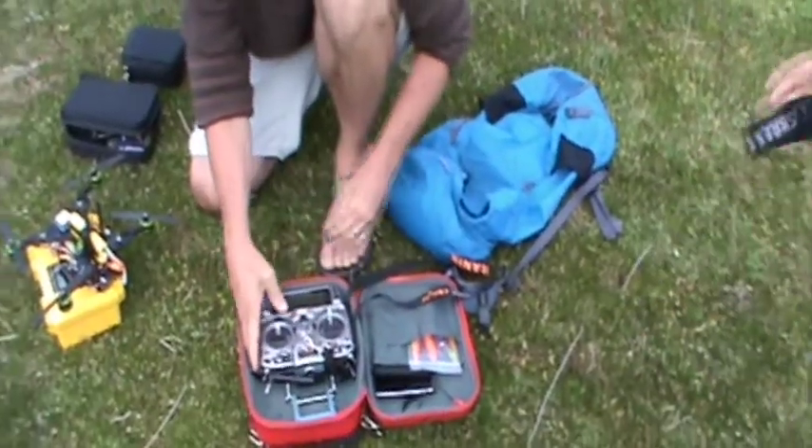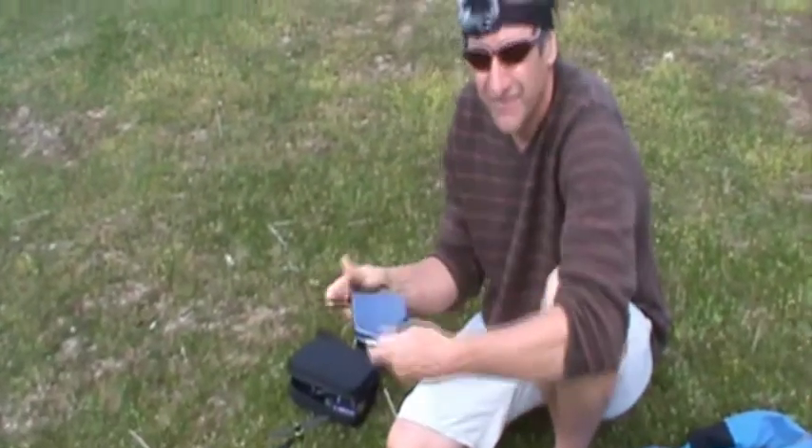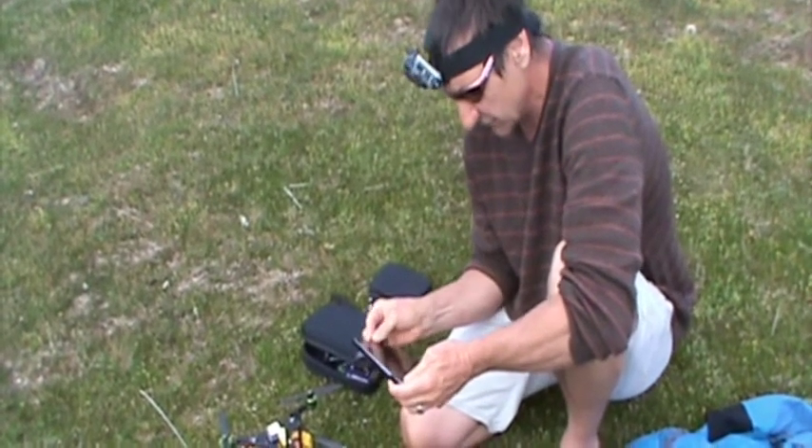But here's the transmitter. I'm going to be using the Nexus tablet today to do all my flying. I will use a transmitter just for safety in case it goes awry.